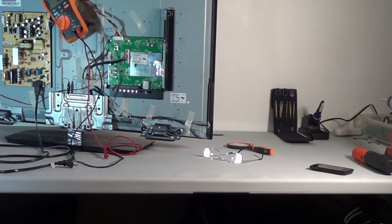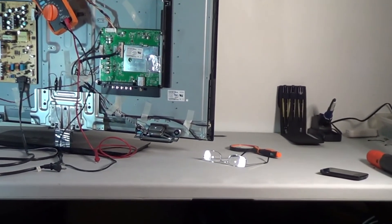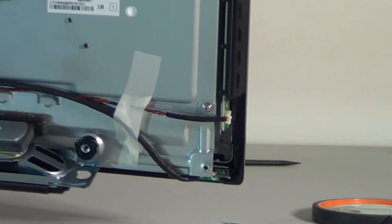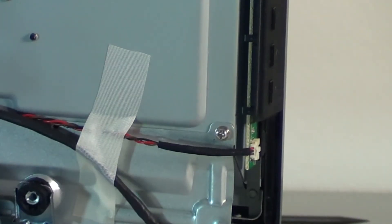Before we assume it's the main board, a couple of things you should check: first, make sure the keypad is working and has voltage going to it. This is the keypad with the power, channel, and volume buttons on the side. That little plug with three wires goes to the main board. Some TVs — when you plug in, the standby light is red, you hit the power button and it turns blue or green. On others, there's a light and when you hit power the light goes out as the picture comes in, or there's no light until you hit power.